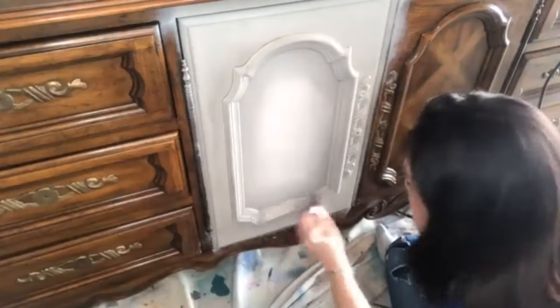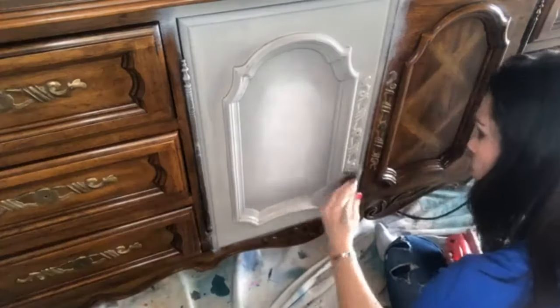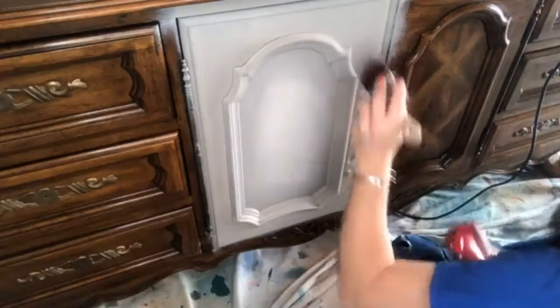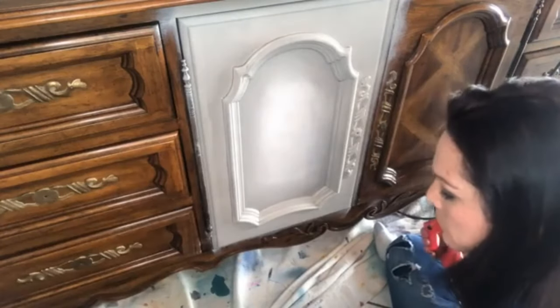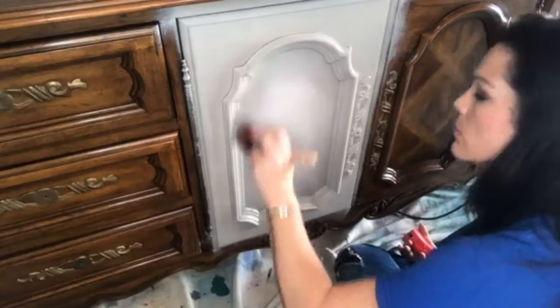I'm going to get more on my brush and I'm just misting as I go — misting my brush as I go. That's another thing you can do if you're not comfortable with controlling your spray: you can mist your brush instead to keep your paint wet. It doesn't take a lot.